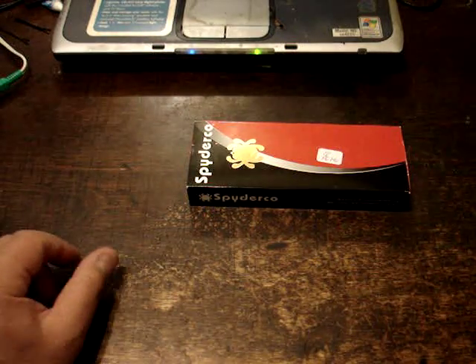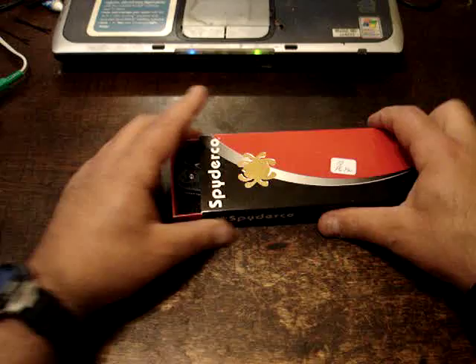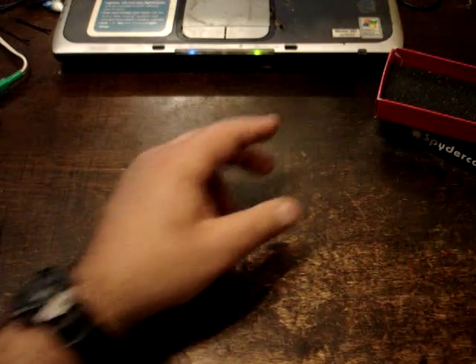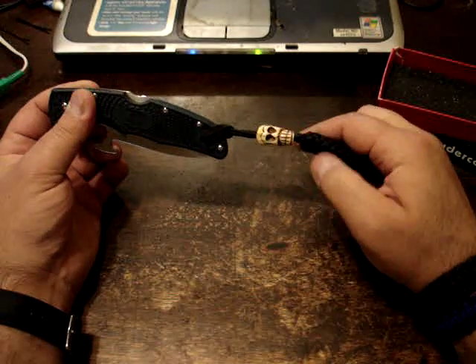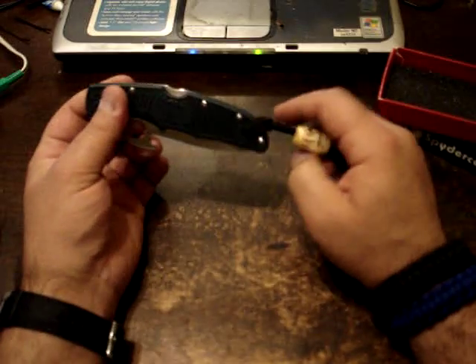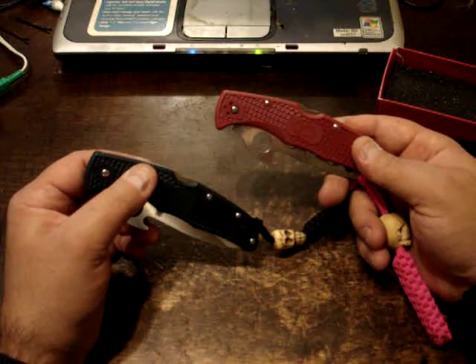I want to talk to you today about the Spyderco Endura 4 Emerson Wave Opener. I've been carrying it for about 2-3 months now — I got it in January of 2009. I've attached my own lanyard on it, and as you can tell, I'm kind of into skulls. I'm also going to talk about the trainer that goes along with the Spyderco Endura 4 Emerson Wave.